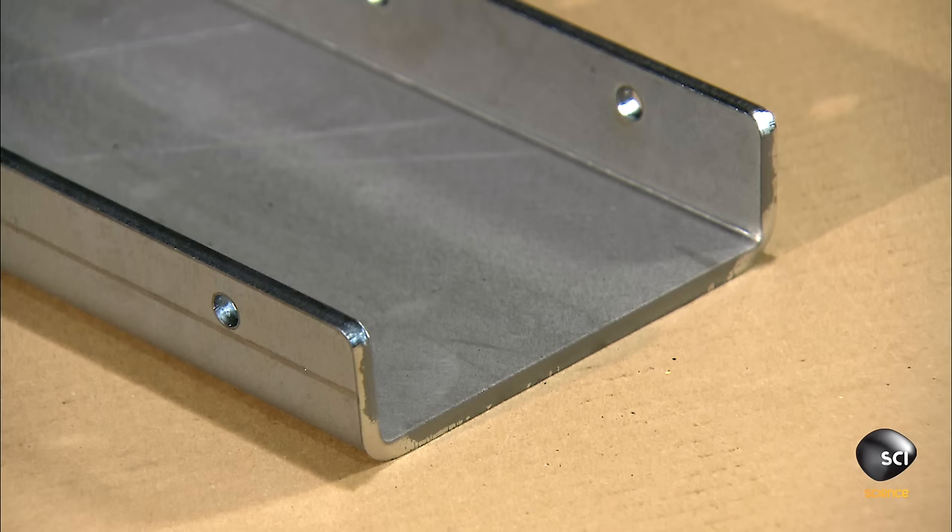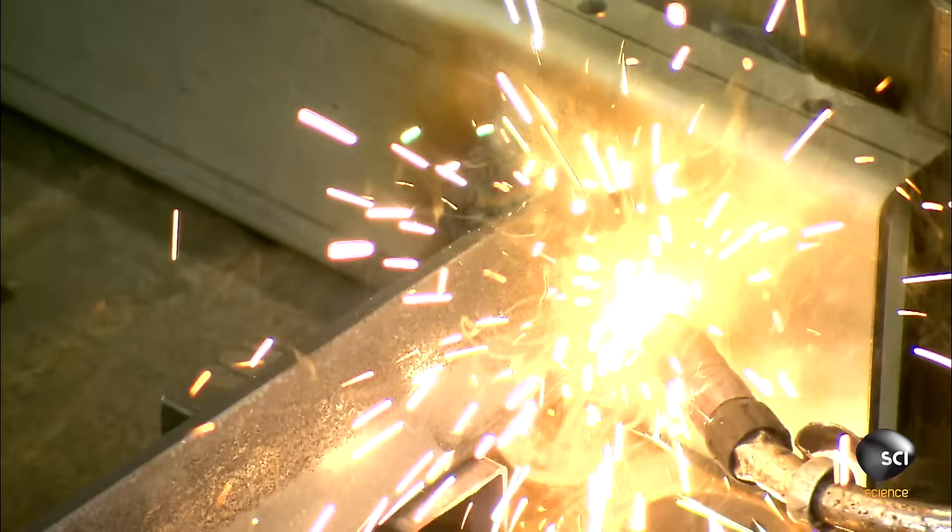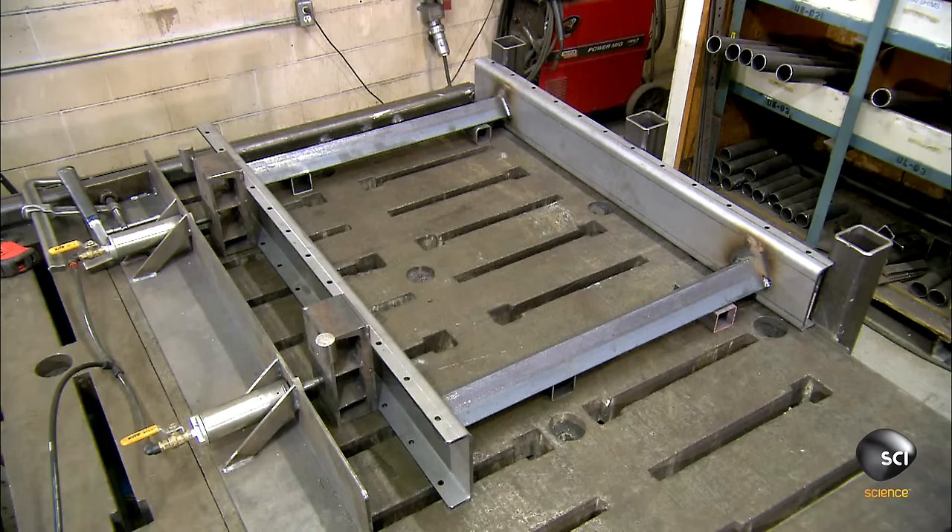Here's the steel before and after bending. A worker joins two vertical rails with steel supports called cross members. He welds them where they meet. This creates the frame for the roller conveyor.